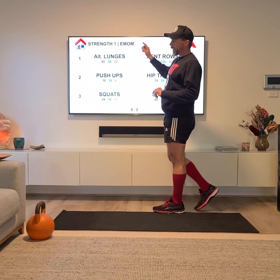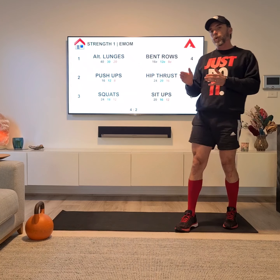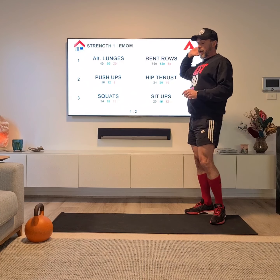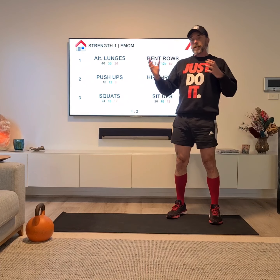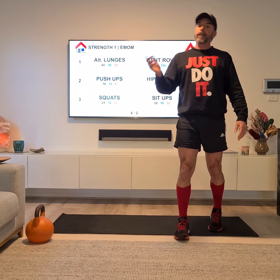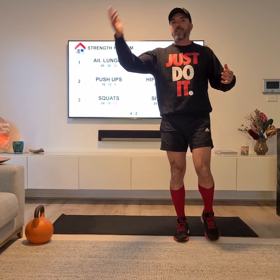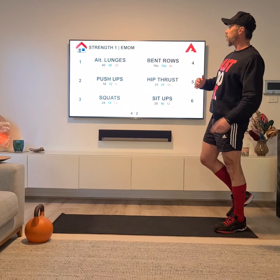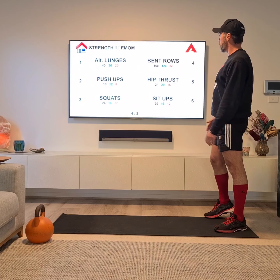You may not have heard of an EMOM workout before. EMOM stands for every minute on the minute. I like these as home workouts, especially when you're by yourself and sometimes you lose focus. Every minute on the minute workouts keep you very focused because there's a target every minute. So you can't drift off and watch the TV or whatever. You've got to hit a target every minute, you're staying time effective, and the workout gets done before you know it.